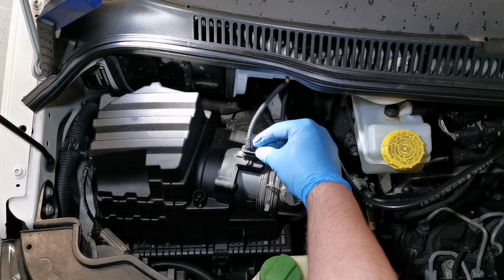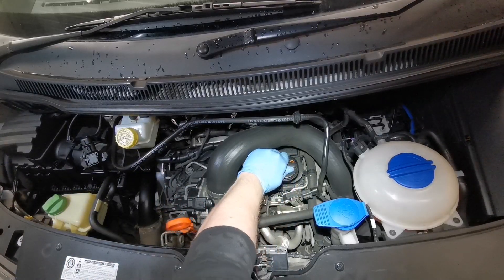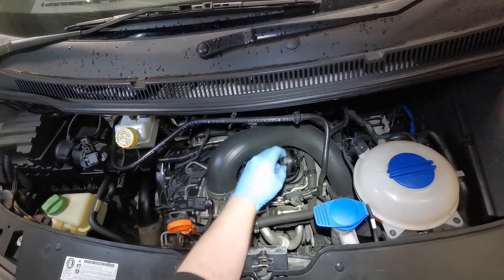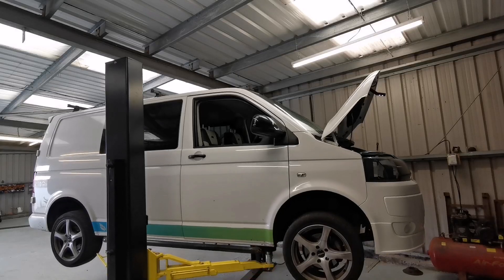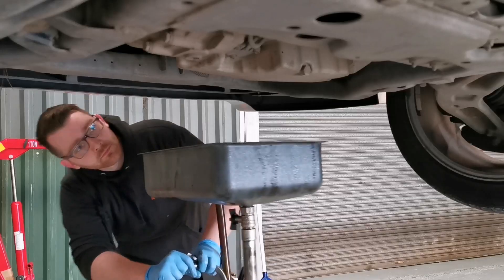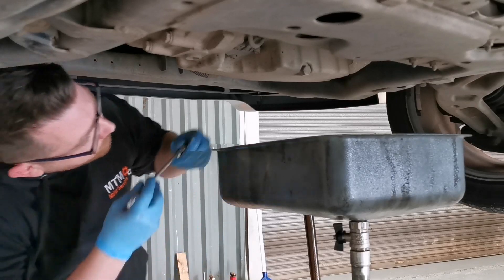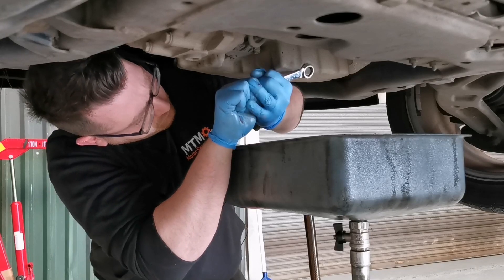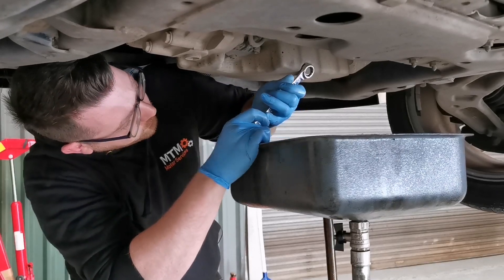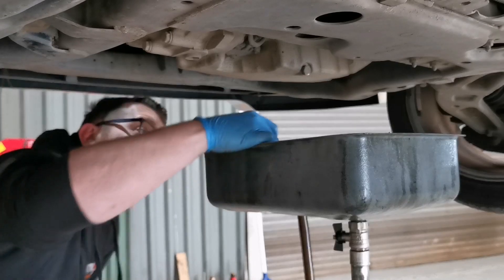Now I'm moving on to the oil change. First, lift up the dipstick and then open up the oil filler cap — this lets air into the engine and allows for a quicker oil drain. Using a 19mm spanner, we can remove the sump plug and drain the oil. These sump plugs have a metal washer which is actually part of the plug itself, and people often reuse them, but we always recommend replacing them.